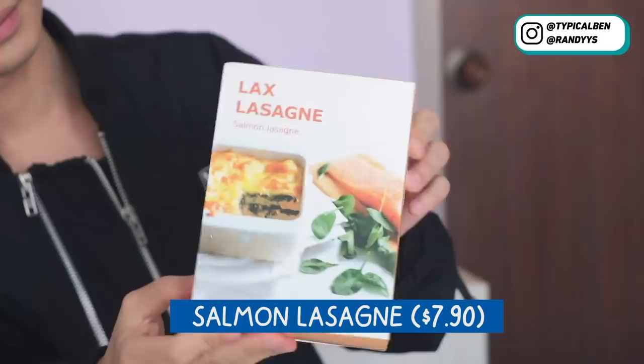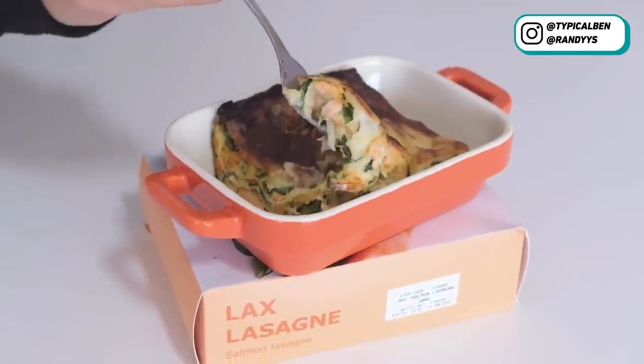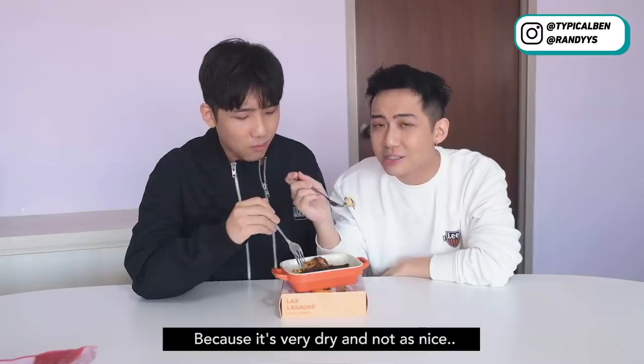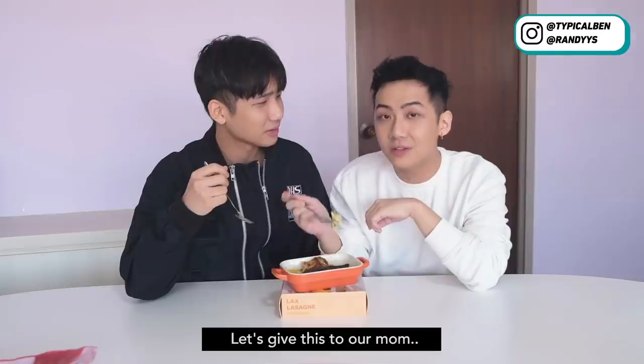Next is lasagna. This is a cheesy lasagna filled with salmon, meat and spinach. Let's try the salmon lasagna. Oh, smells nice. I don't really like this lasagna — it's very dry. It's not as nice as the photo. I was expecting a lot from this. I won't buy this. Let's give this to our mom.